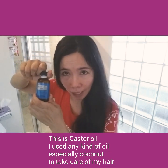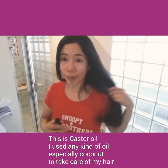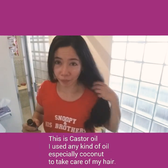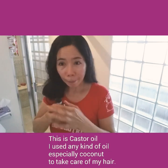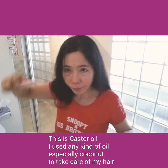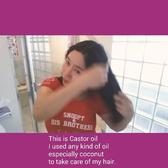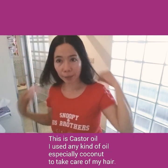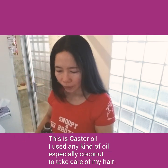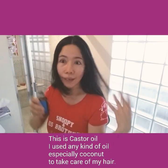You apply it on your scalp — you don't need to put it through all your hair. My hair is very long and thick, so you just apply it on your scalp. I'll show you using this. I started here. Castor oil is thick and sticky — you can put it in a spray bottle.